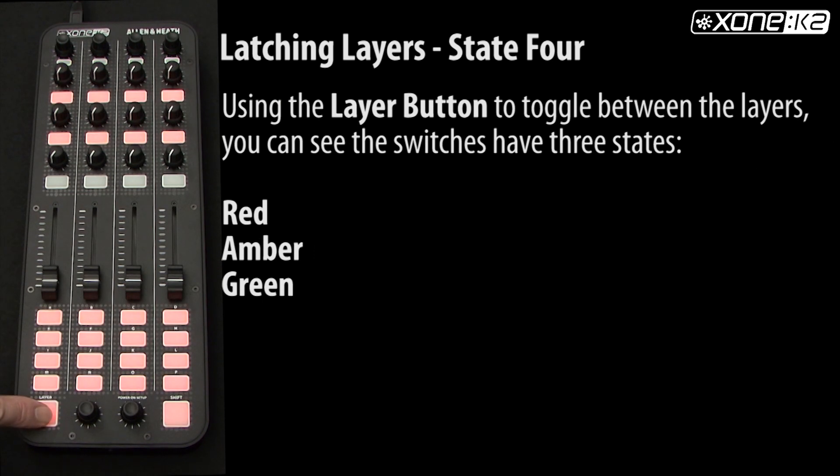When using the layer button to toggle between the layers, you can see the different states visually between the layers.